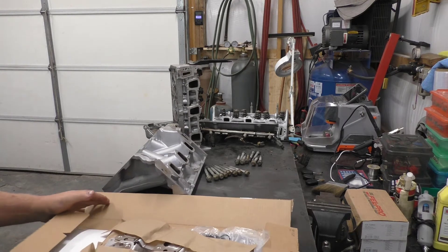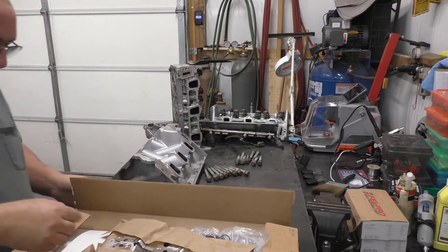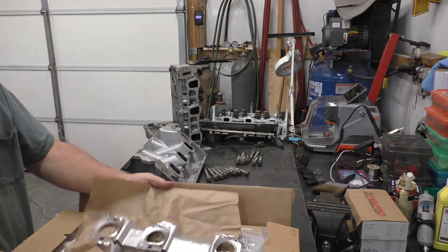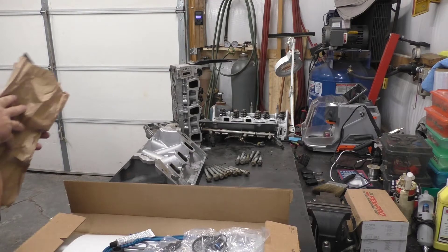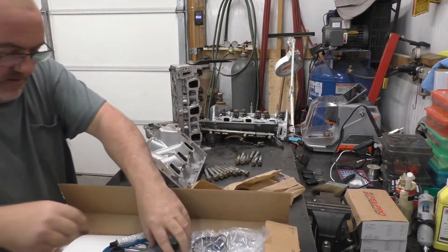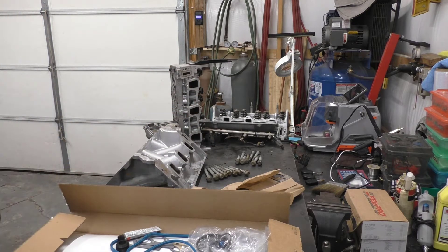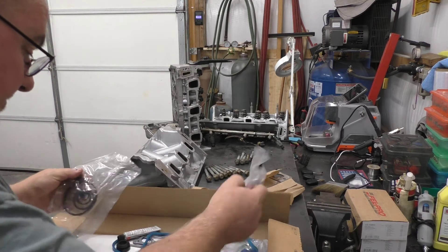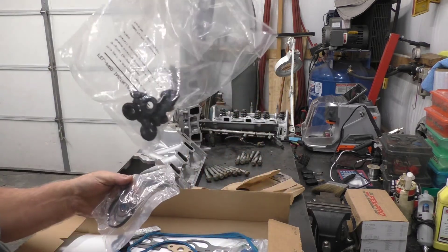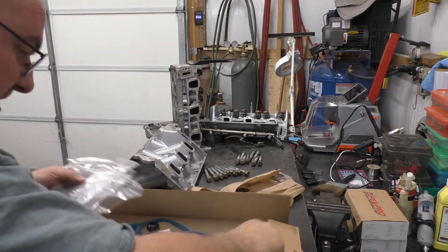Says it does but we can't always be sure. This kit happens to have injector O-rings in it anyway — those little fellers are in there. We have valve cover gaskets right here. We've got all these good gaskets.